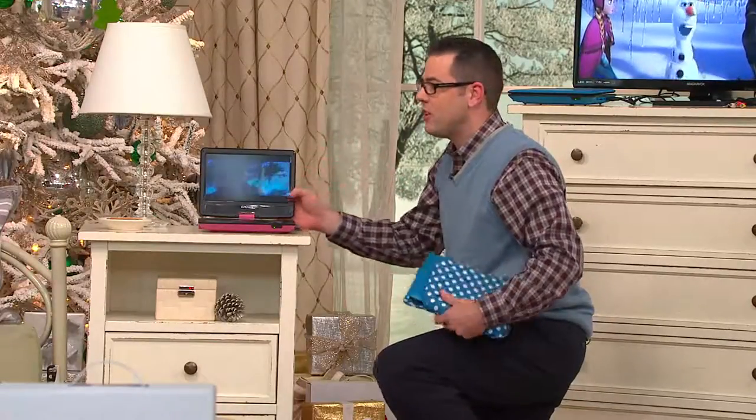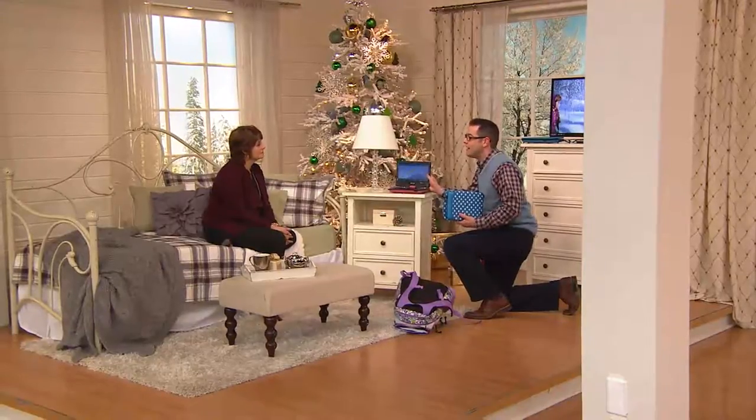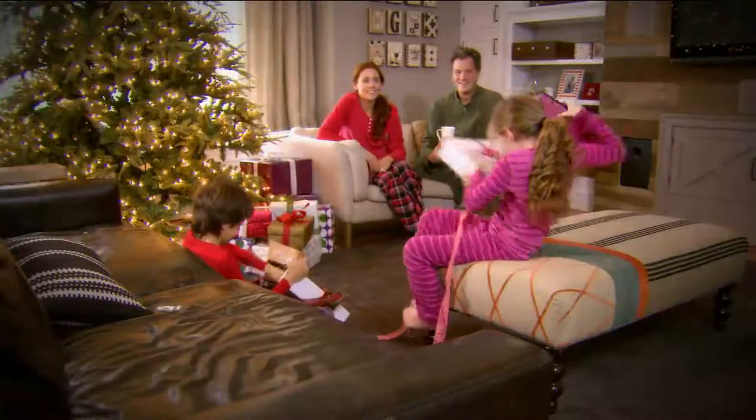One of the other things — as a parent of five — there are times when it's time to go, and if you have those DVD players built into the car, you can't get in and out easily. But now when it's time to go, you literally just pick this up and say 'come on, let's go.' There's no fighting, no arguing.